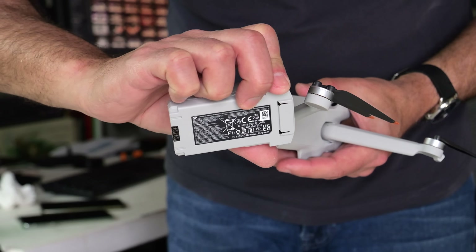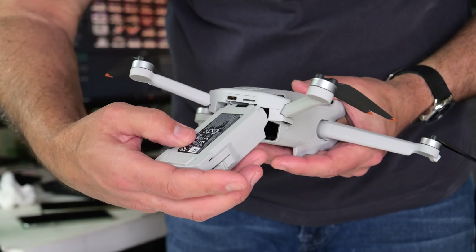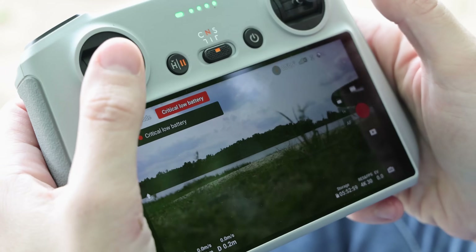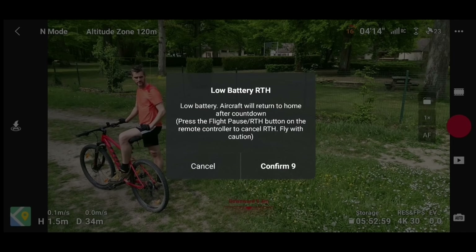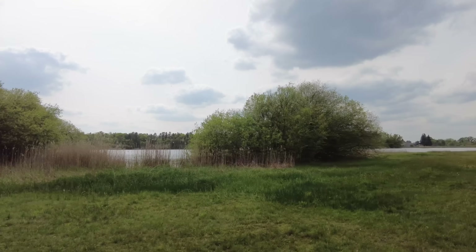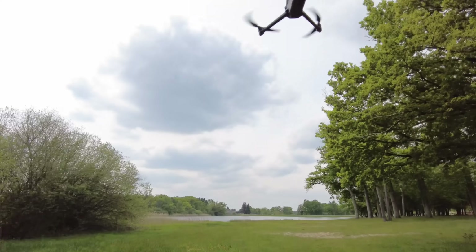The standard battery delivers up to 34 minutes of flight time according to DJI. Running it to exhaustion, we saw about 30 minutes max, and the return to home warning started after about 25 minutes. With a drone so light, those numbers depend heavily on wind and other factors.